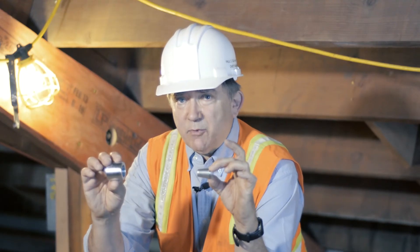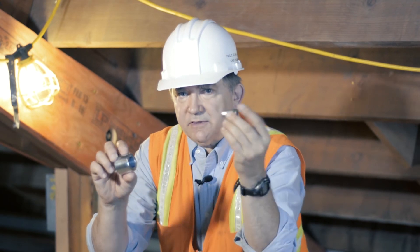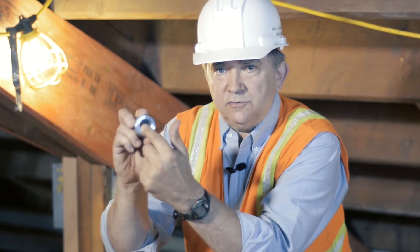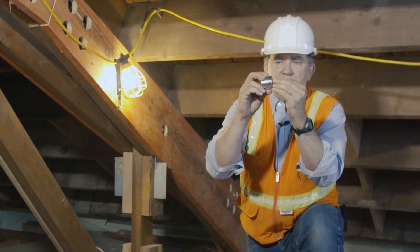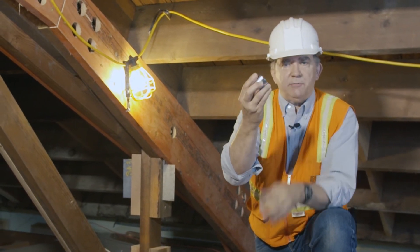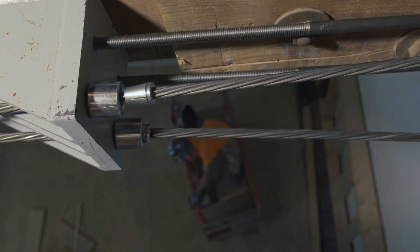This is the cable button. The cable goes through this end, comes out here, and we put this cone-shaped piece on. There's an inverted cone shape here on the button, and as the cable pulls through, this gets sucked into that and squeezes the cable. This is good for about 24,000 pounds of compression.